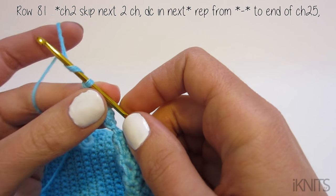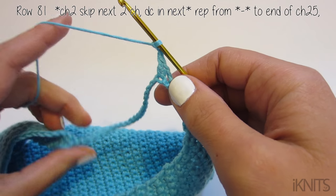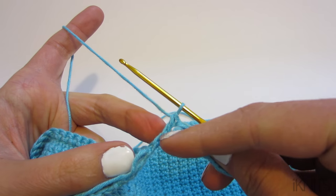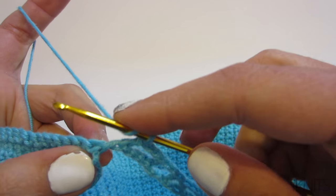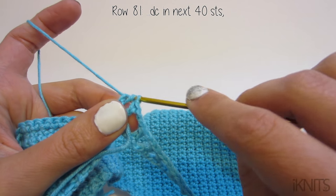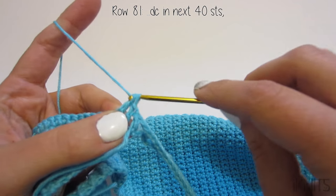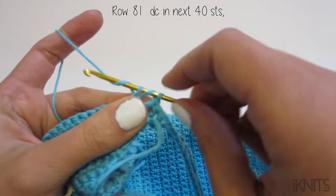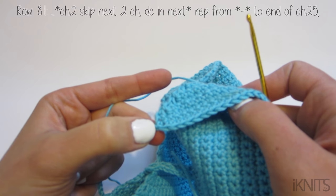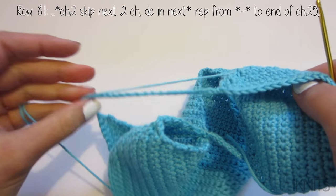Just keep repeating: chain two, skip two chains, and double crochet in your next chain all the way to the end of your 25-chain. After your last double crochet, don't chain two — start double crocheting around your 40 stitches. When you're done with those 40 stitches, do the same thing: double crochet, chain two, skip two, double crochet, chain two, skip two, just like we did on this side.